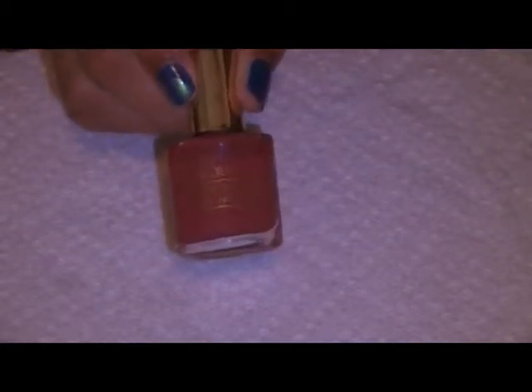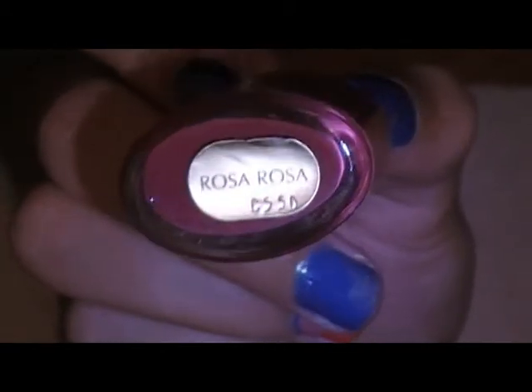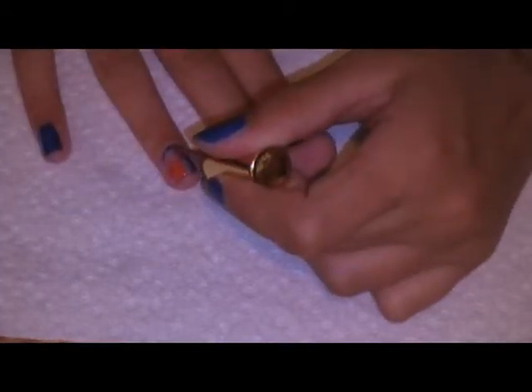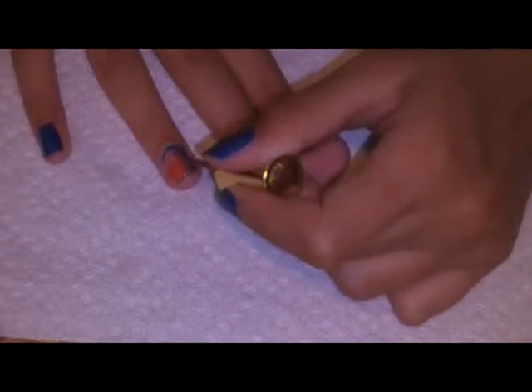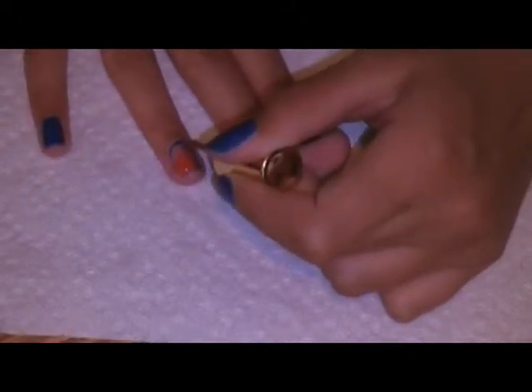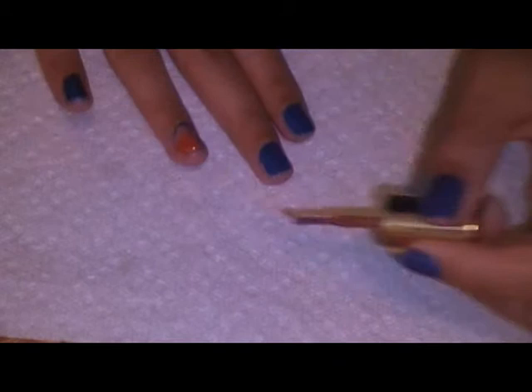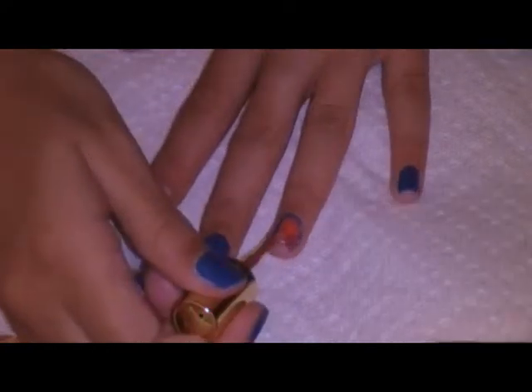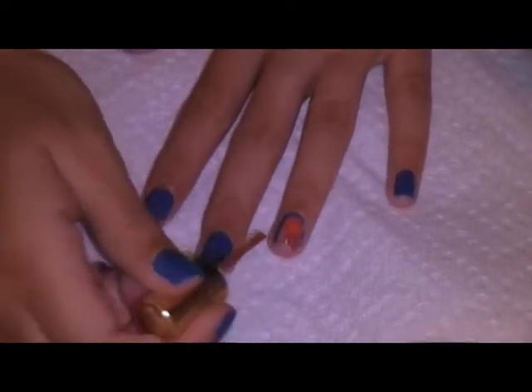Next I'm going to take an Estee Lauder nail polish in Rosa Rosa, which is this really pretty vintagey paint color, and I'm going to put a little stripe down the side of the rectangle — not taking up a lot of space. I'm just kind of building a mosaic on my nail. So I'm just going to do that on the other side too.